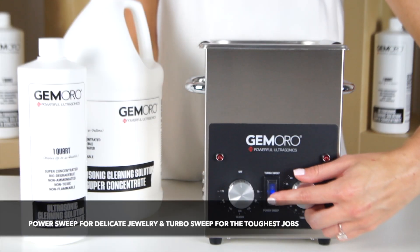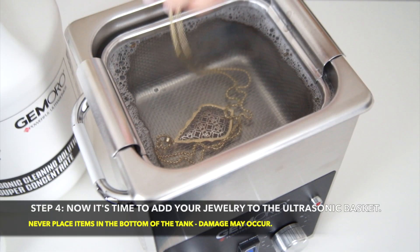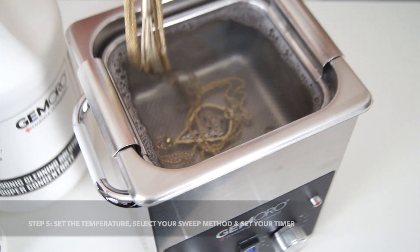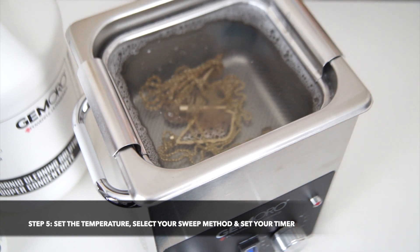As you can see, it is simple to choose your powerful cleaning method. When you are ready, place your jewelry in the ultrasonic basket. Never place items you wish to clean on the tank bottom without a basket, or damage may occur. Once your tank is filled with the items you wish to clean, set the temperature, timer, and select your power mode.